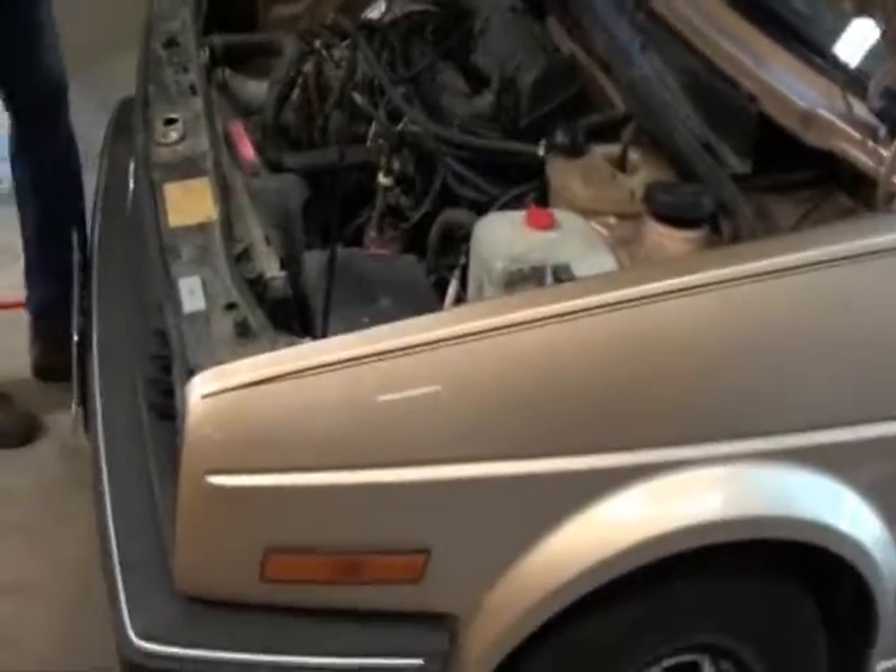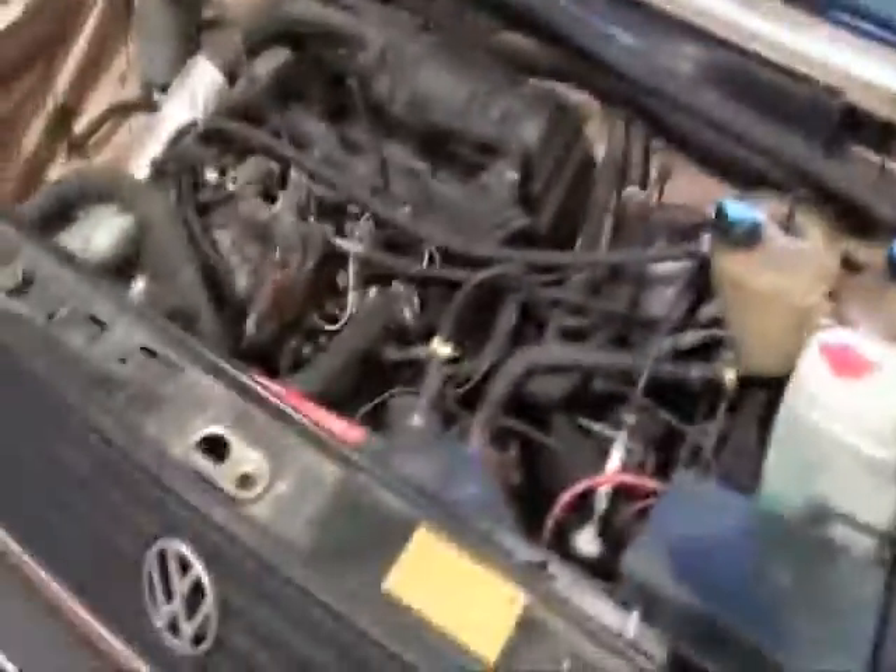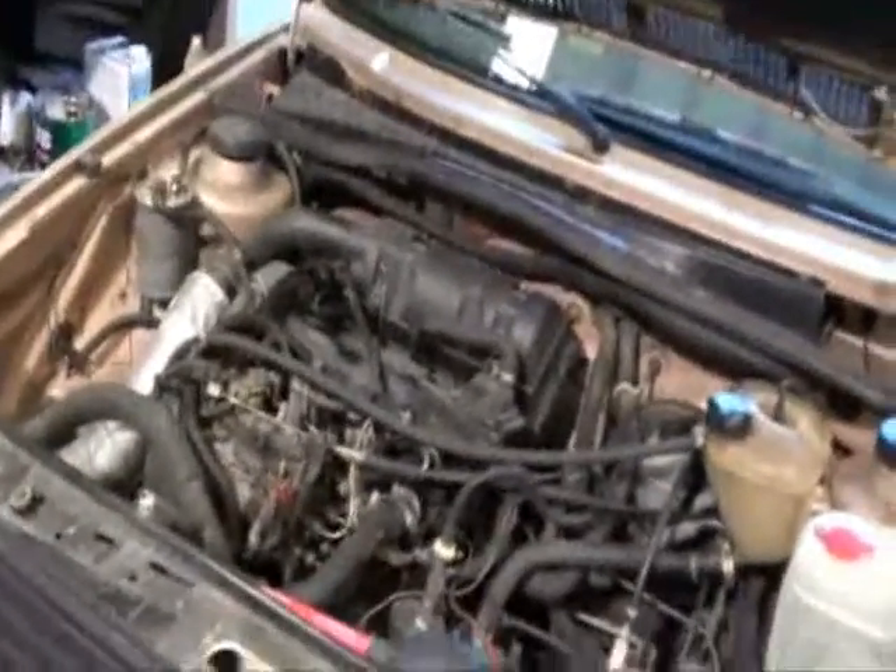We're going to do a timing belt on this 1986 Golf Diesel. My dad wants to do a timing belt on it — he doesn't remember when the last time was — so it's time to do it. Got to make sure.